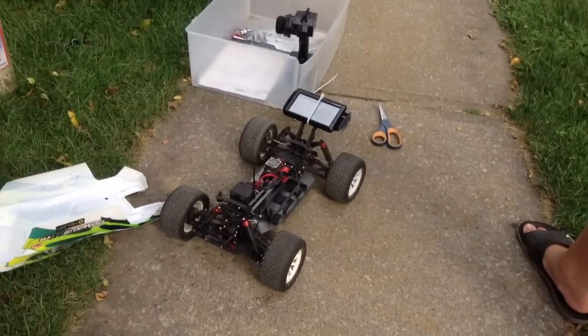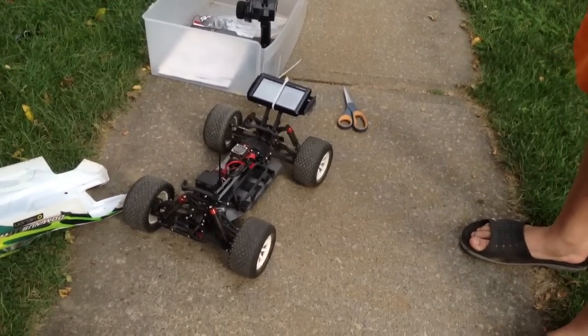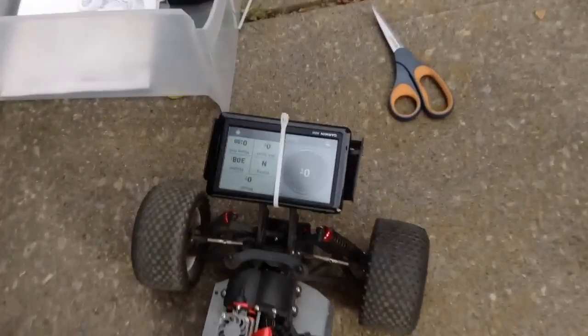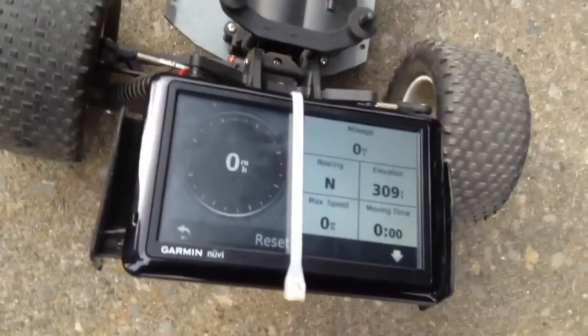Alright, this is my Helion Dominus 10TR. We're going to do a little review and we're going to do a speed test on the GPS, which is zeroed out. The other way is zeroed out.